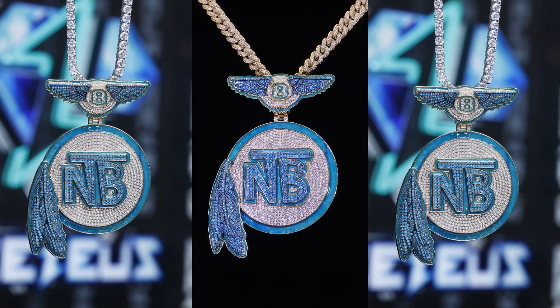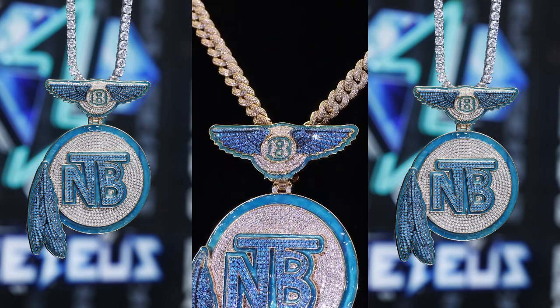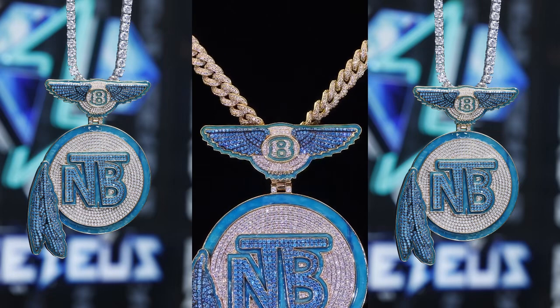Outsiders only look at whether the diamonds in the video are shining or not, which actually has nothing to do with the quality of the diamonds. It depends on the designer's level of expertise.